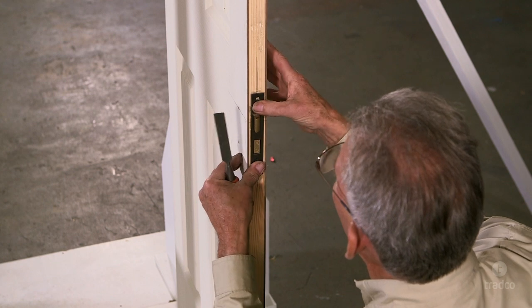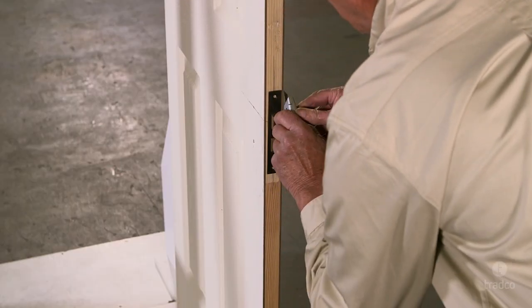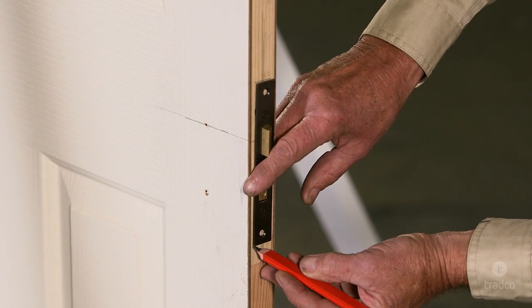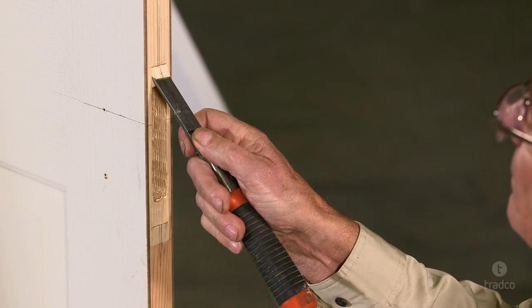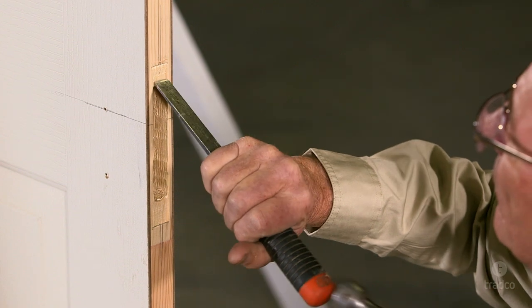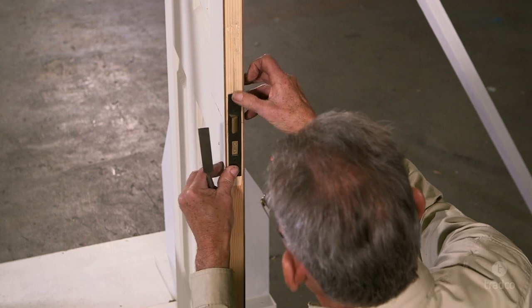Now check if the lock fits. If required, make minor adjustments until the lock fits. Now mark the edges of the face plate by scoring with a Stanley knife. Mark the top and bottom of the face plate with a pencil. Once the edges are marked, proceed to chisel out the face plate rebate. Please take caution as this step will be difficult to undo if the rebate is too deep. It is always better to chisel out a shallower rebate and make minor adjustments until the correct depth is reached and the face plate sits flush. Also be very careful when chiseling near the door edge, as it is very easy to split the door. Take out small amounts at a time.